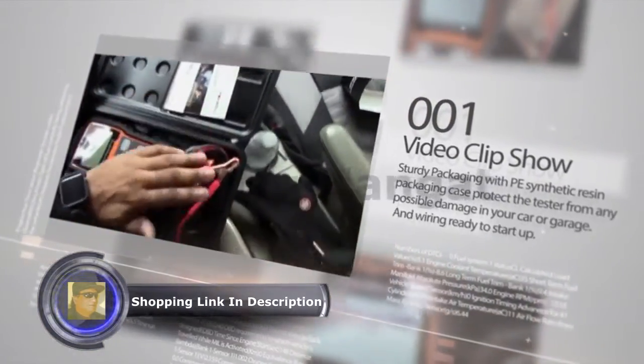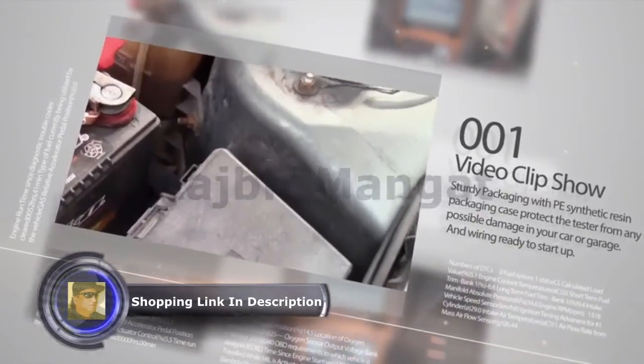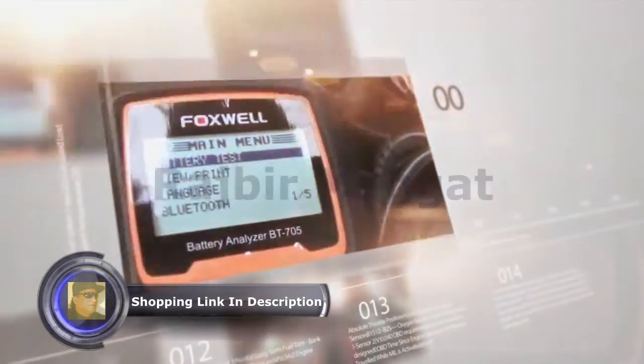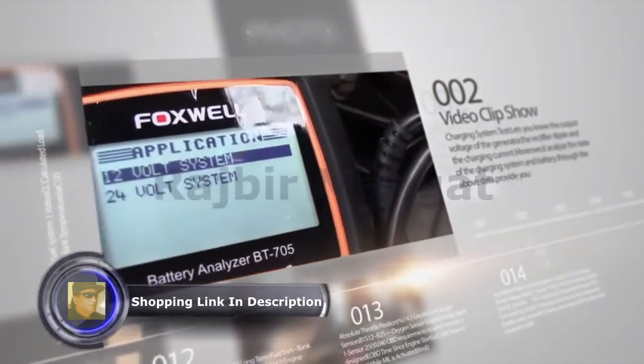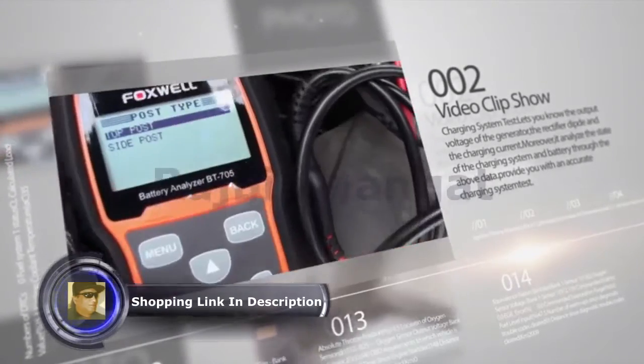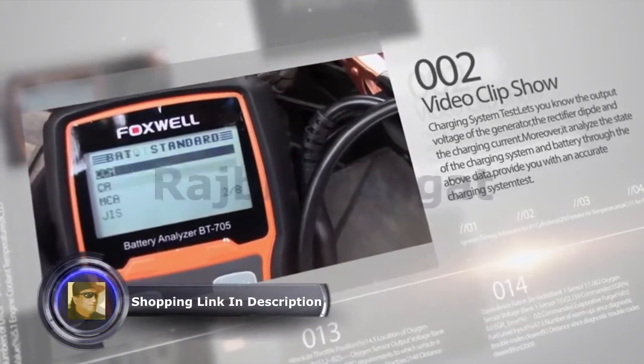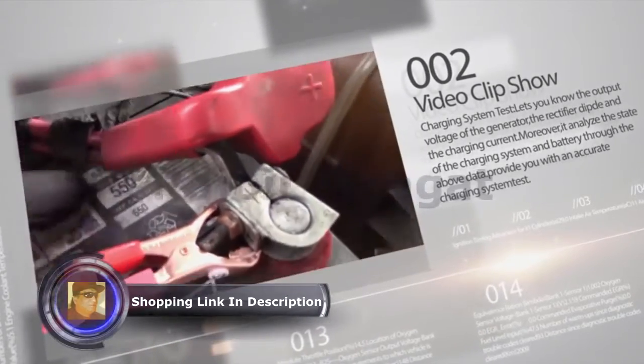FoxWeb AT705 Battery Analyzer is dedicatedly developed to test 12V regular flooded, AGM flat plate, AGM spiral, and gel batteries, and 12V and 24V starting and charging systems. It provides a quick, easy, and affordable solution for technicians to check battery health and detect faults of the starting and charging system.